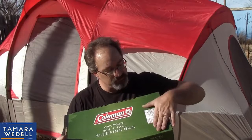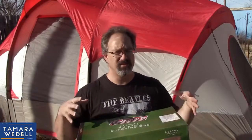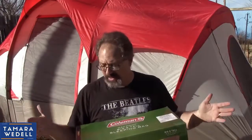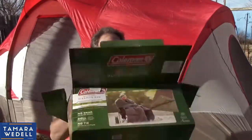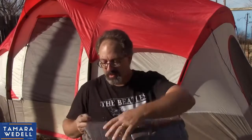The outside is polyester and the inside is a cotton flannel lining. The inner flannel lining is great — a lot of less expensive bags have that really slick nylon feel, and nylon feels too cool to me. I've had nylon sleeping bags before and they feel cold, so I really do like a good flannel inner lining. Let's go ahead and open this thing up and see what we have.